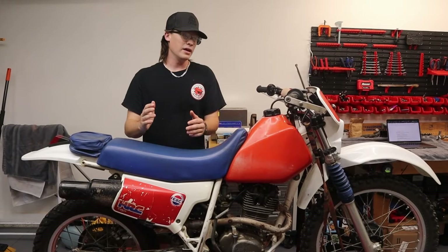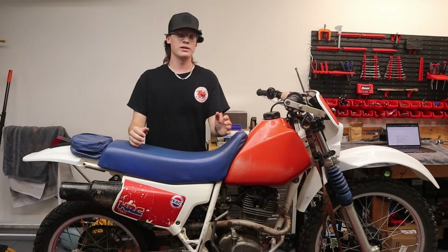Reason number three: any type of rider can ride this bike, from beginner to experienced. Somebody just starting out can get on this bike — it doesn't sit very high, the suspension is pretty soft — and have fun, all the way up to somebody very experienced who may want to do a hare scramble in a vintage race. That's the third reason why I think this is a great all-around bike to buy.